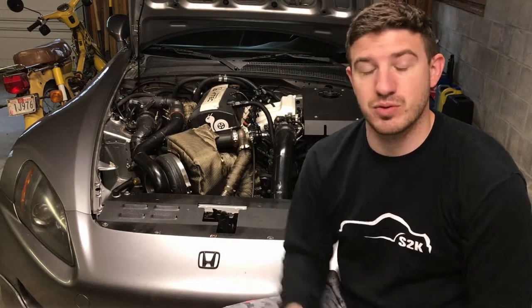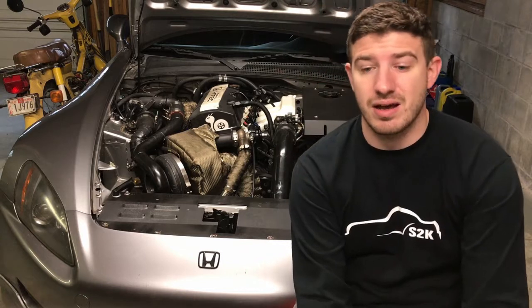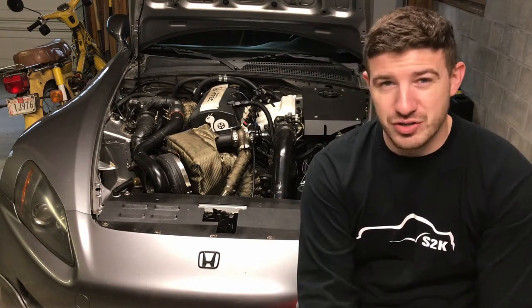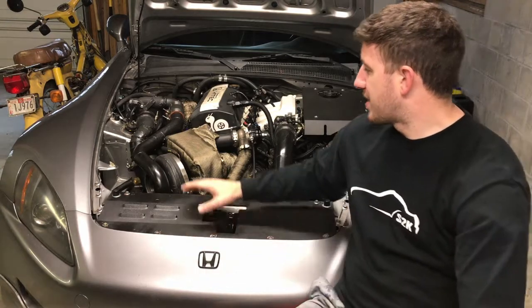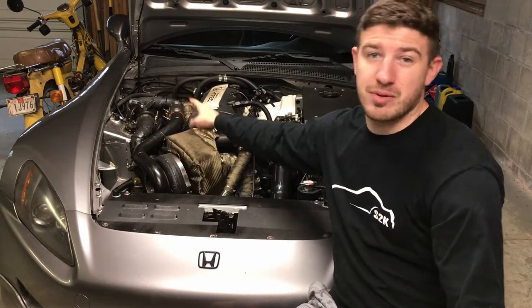The torque curve on this most recent dyno sheet was much better for what we want to see — it's better boost control, simple as that. The peak numbers aren't exactly what you might expect for about 34-35 pounds of steady boost all the way through the rev range. What I'm pretty sure is happening is I think I have a boost loop between the low pressure turbo and high pressure turbo.